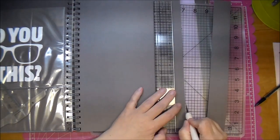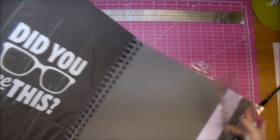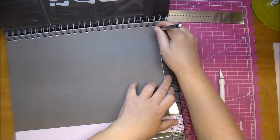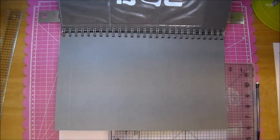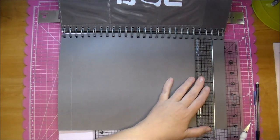Super easy to cut through, and now I'm going to cut down the height of my book as well. I decided to take one inch from the top and one inch from the bottom. I just like having different, unique pages in my book, so again I'll use my ruler as a guide and cut those off.